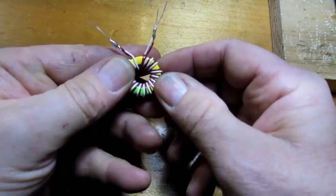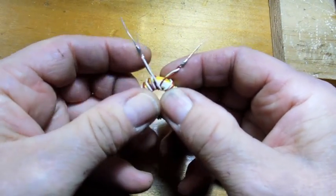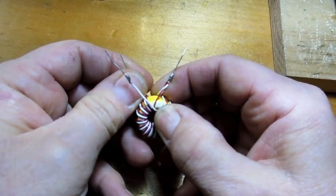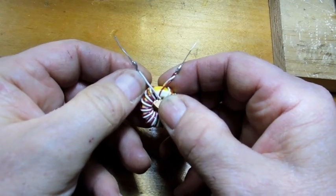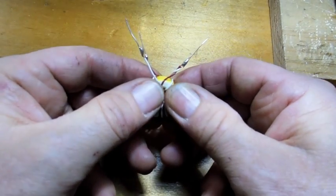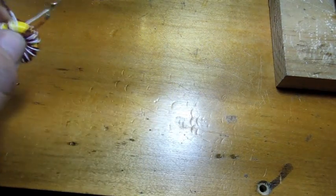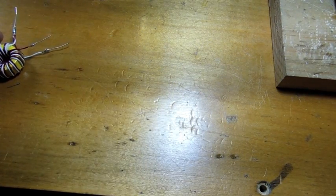As you can see, that's pretty simple. 10 to 17 wraps — not very critical. And 22 to 28 gauge wire, anything like that. If you're doing really small toroids you can go with even a much finer wire. It doesn't seem to be critical. Okay, now let's go to the board.